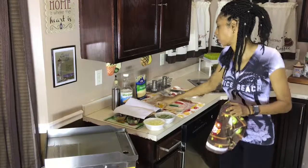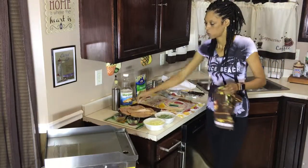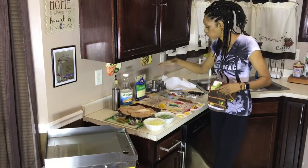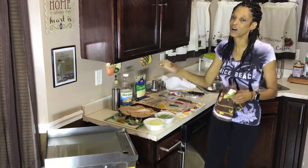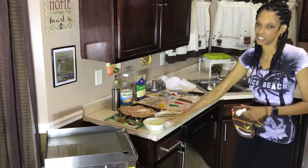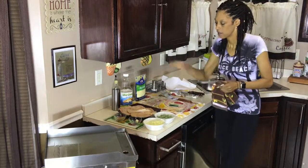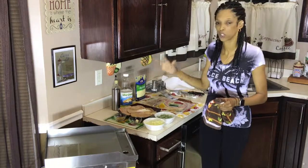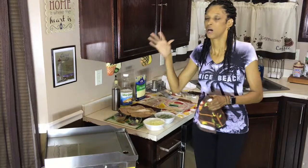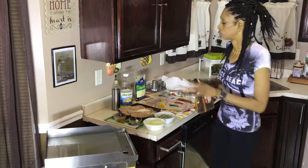Today on our menu is going to be chicken, tortillas, with a little hint of garlic, mozzarella cheese, some bacon, and Mama O loves her green peppers and onions. I'm going to include a description of what you're going to need for this recipe, so just make sure you check the description box below.